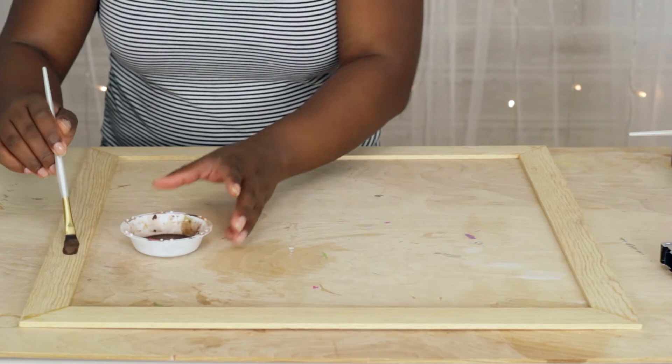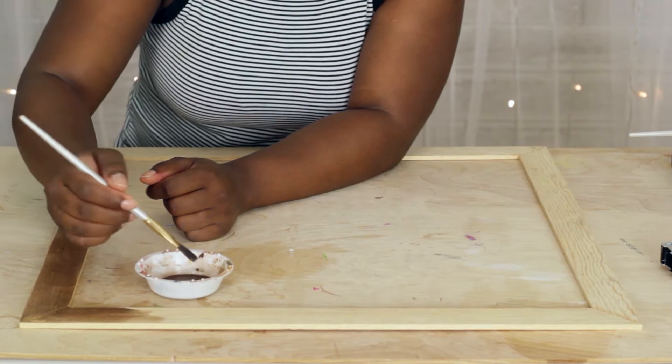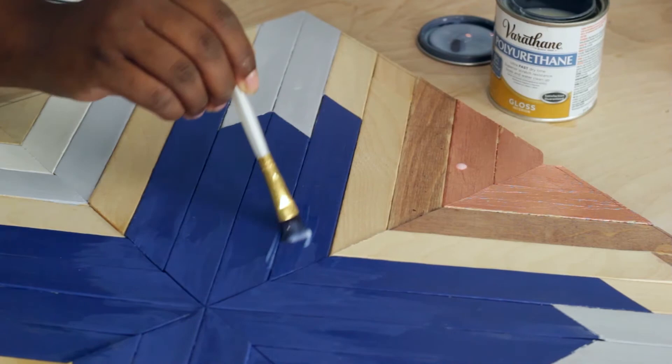A few hours later I diluted some brown paint and a tiny bit of black to form a stain. I painted it onto the frame and made sure I painted the inner and outer edges as well. Once it's dried, I painted on some polyurethane for a nice glossy finish.